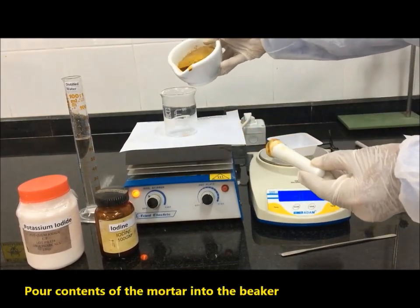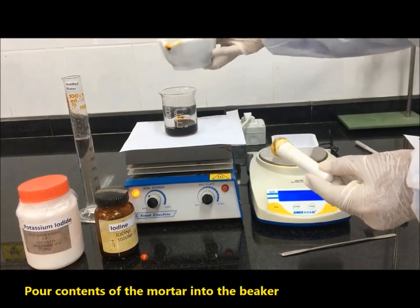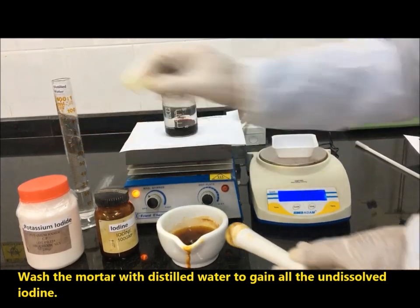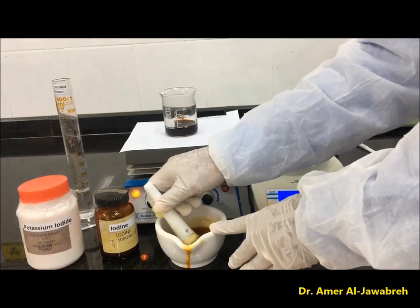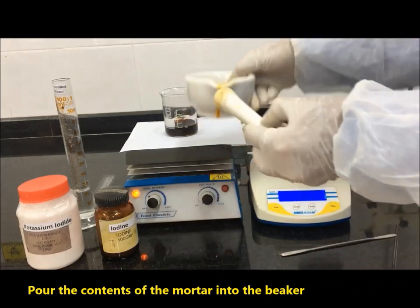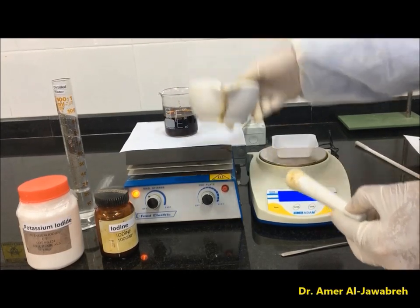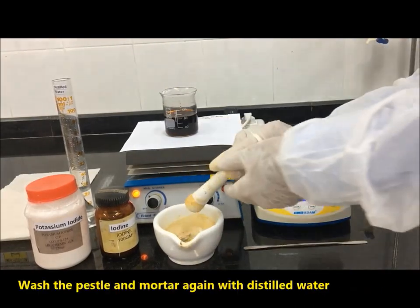Pour contents of the mortar into the beaker. Wash the mortar with distilled water to recover all the dissolved iodine, then pour the contents of the mortar into the beaker again. Wash the pestle and mortar again with distilled water.